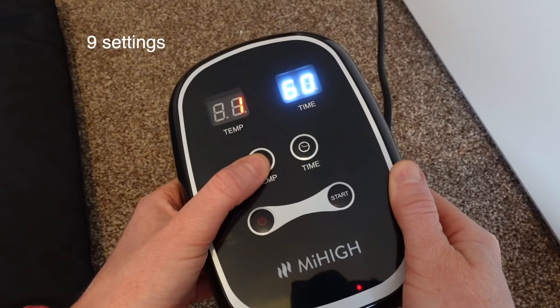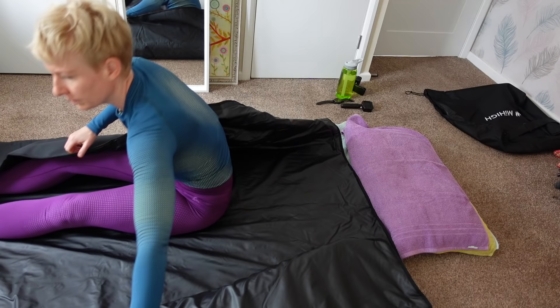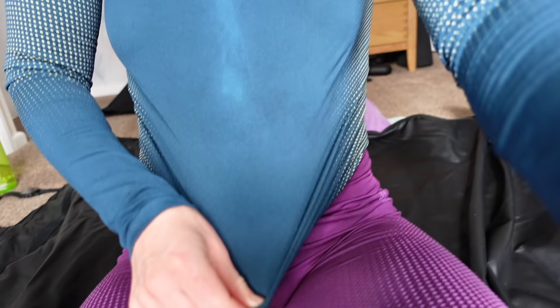There's a timer which goes from 30 minutes to 60 minutes in five minute increments and the blanket takes about five to ten minutes to heat up. When using it, it's advised to wear clothing — something with long legs, long sleeves and socks — so the body isn't in direct contact with the blanket and also to absorb the perspiration. I'll admit it feels a bit weird wearing clothes inside a sauna product but I do as I'm told.